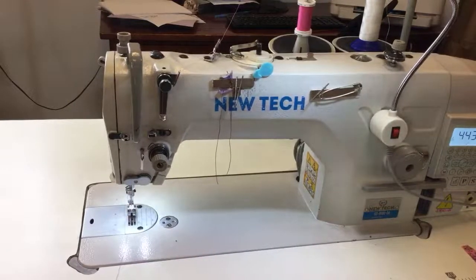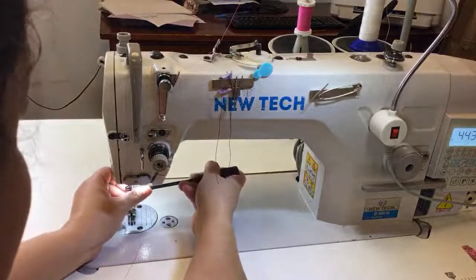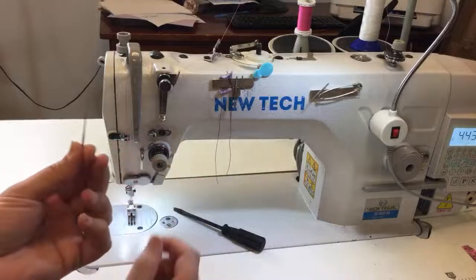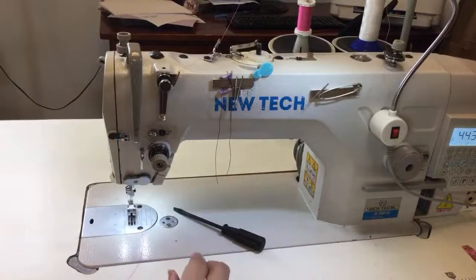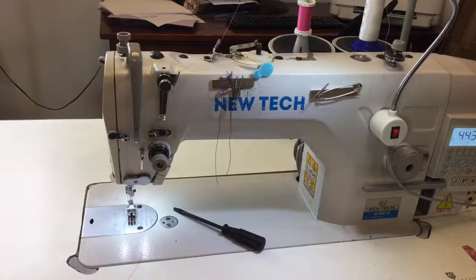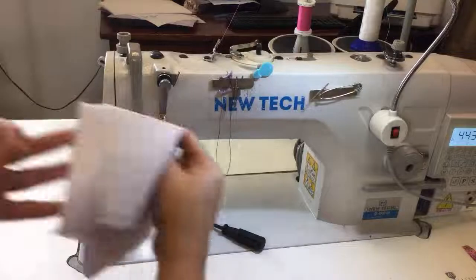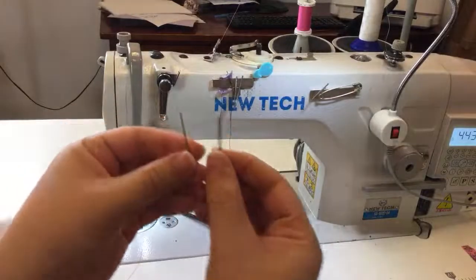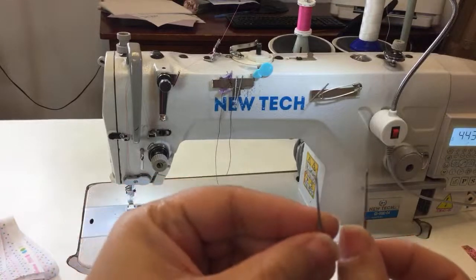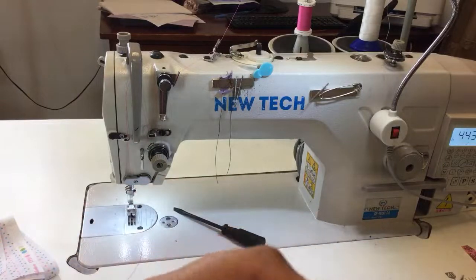The needle I'm using is a size 18 — and I'm going to show you what a size 12 looks like. You really want a 12 or an 11 when you're working with lighter fabric. There is a gauge difference: the higher the number the thicker the needle, the lower the number the thinner the needle.